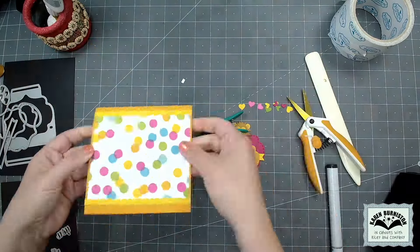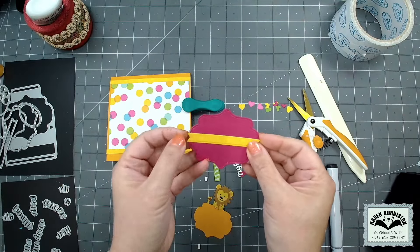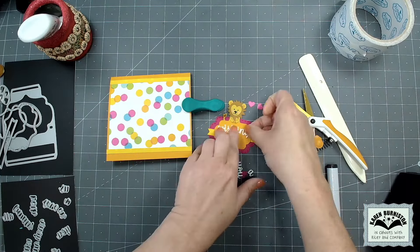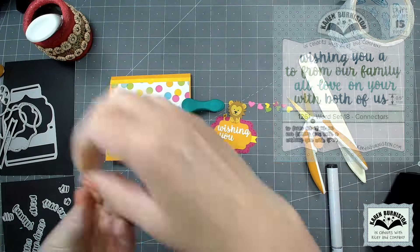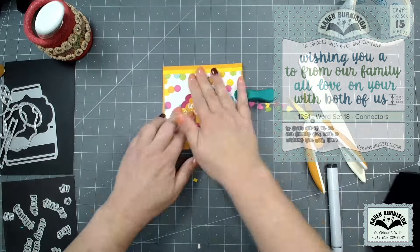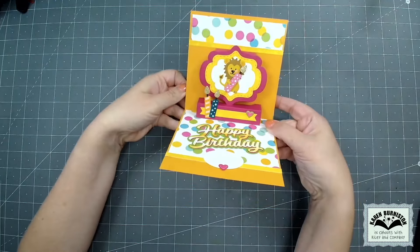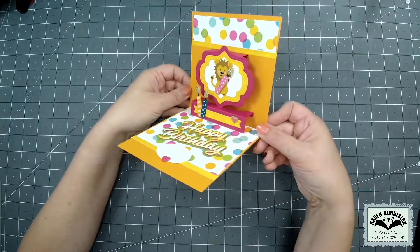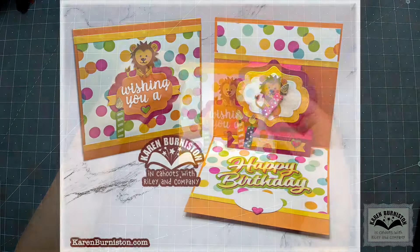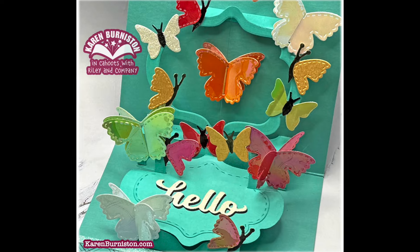My favorite way to design card fronts is just to take my leftover materials and repeat elements from the inside. With pop-up cards they're mostly going to be displayed open - that's where all the magic is - so just having a simple lead-in is a great way to design the front of the card. We do have a new word set called Word Set 18 Connectors. Here's my finished card - it measures five by five when closed, folds down really flat so I don't anticipate any additional postage. I would just use an A7 envelope. That is the standard assembly of the Lorna Label Pop-Up.